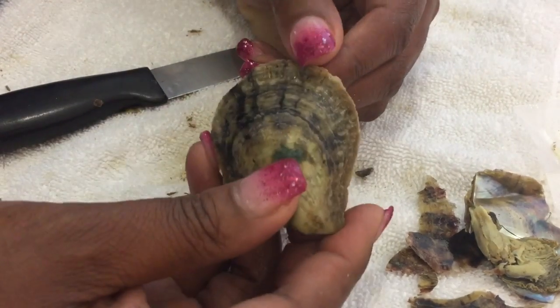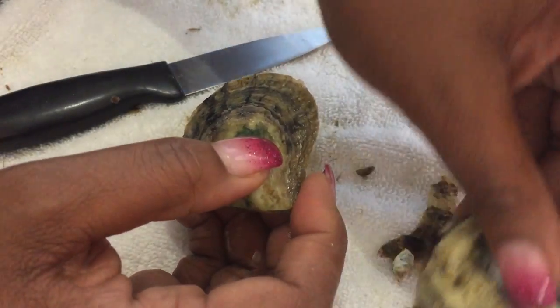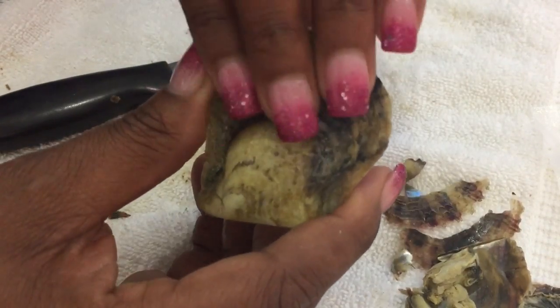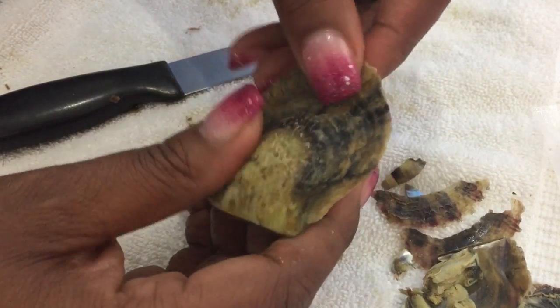Hey everyone, it's Enza from SinCityMama.com. You've caught me in the middle of opening my oysters with pearls. I've already opened up a few of them, so I thought, why not get you guys involved too? You guys have probably seen these on Facebook, Instagram, and all kinds of other social media.